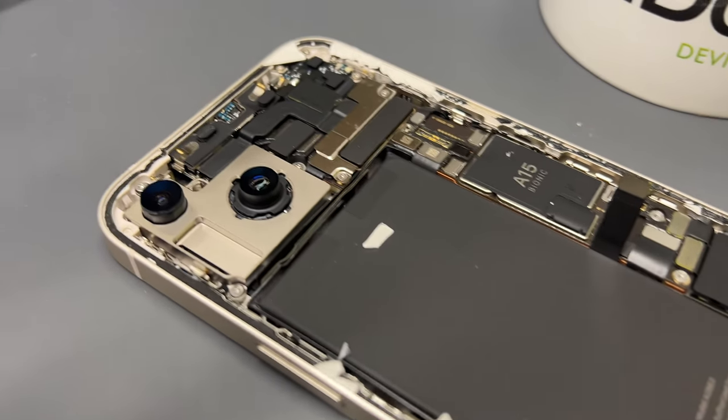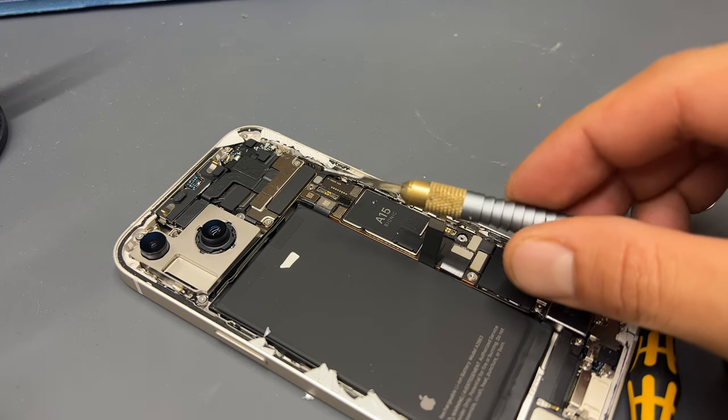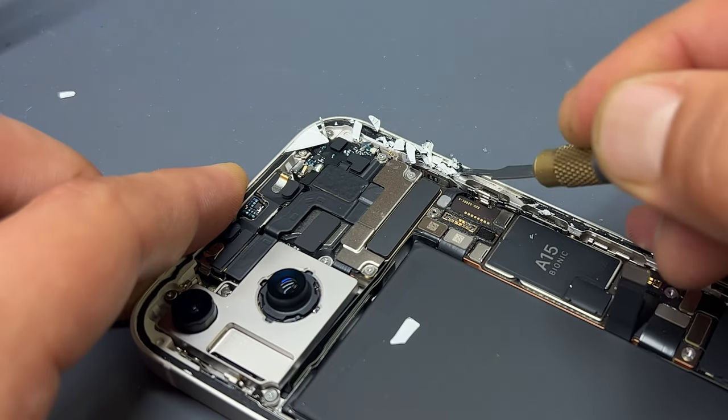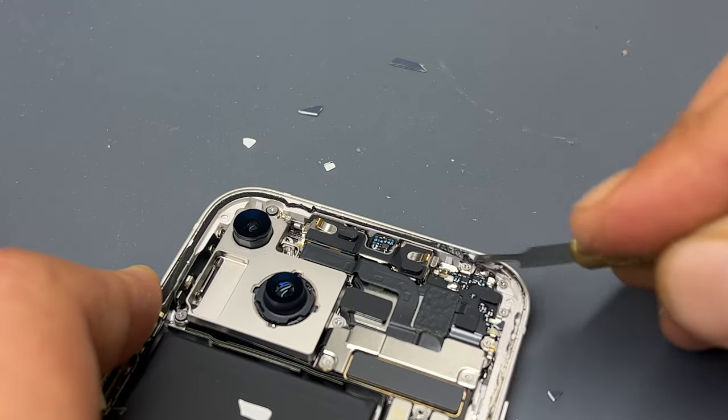We've still got all this glass and glue to remove from the back of the chassis. The best tool to use for this is one of these small chiselled scraping tools. Just run that along the edge of the chassis to remove all the glue and glass residue that remains.